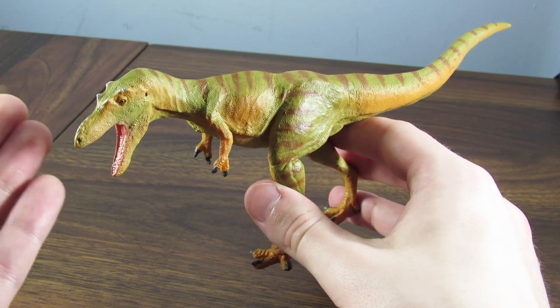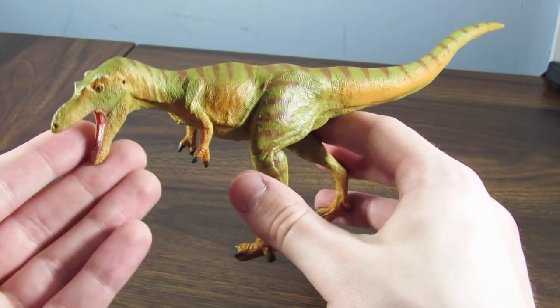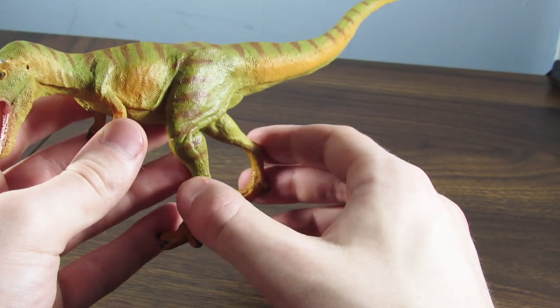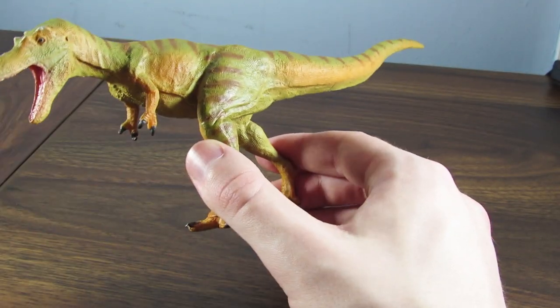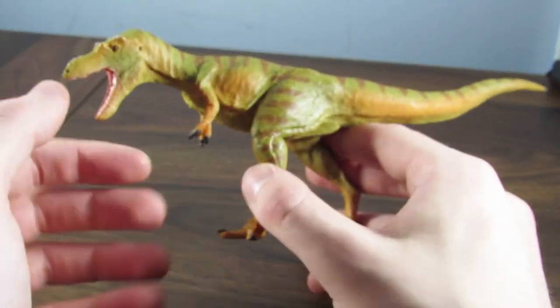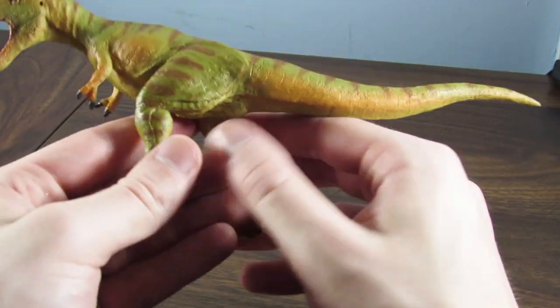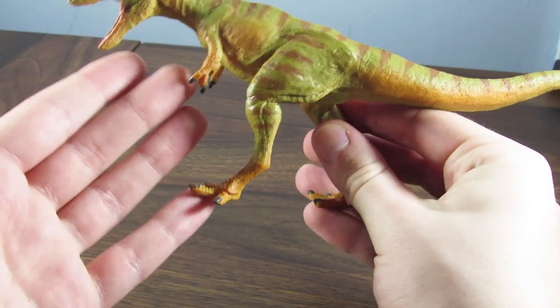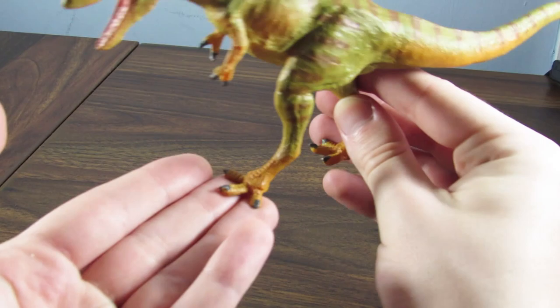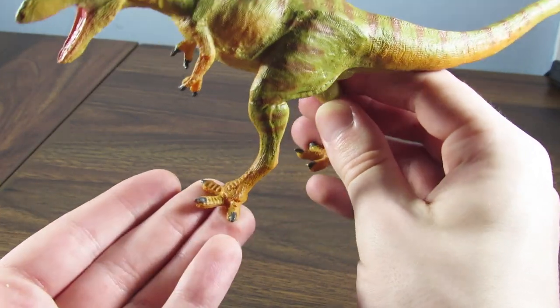Even if this figure was just tan with brown stripes, I couldn't be mad because it's a natural coloration. But this coloration is much more interesting while still maintaining that very naturalistic feel. There are some hints of bright orange color on the midsection and down the side of the tail, as well as the hands and feet. I love the feet especially in that orange color.